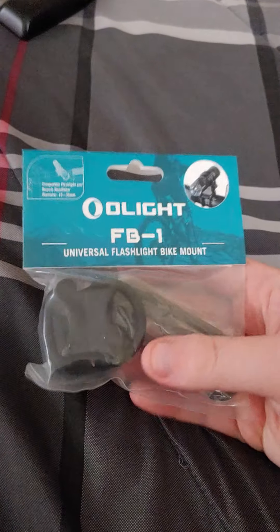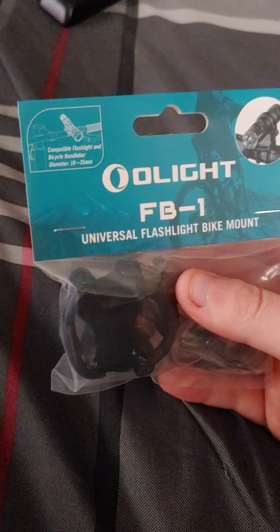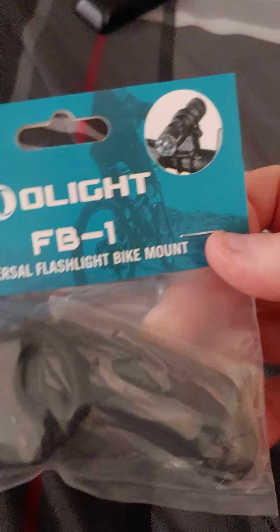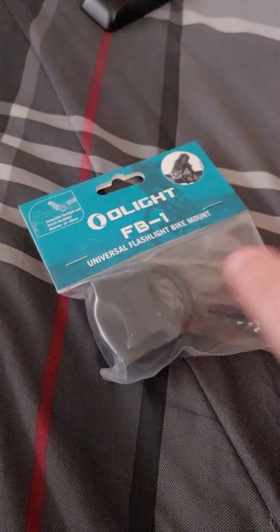Olight — that's a decent brand. This one is universal and you're supposed to be able to mount a bunch of different flashlights in there. It just has this stretchy rubber stuff that you put in there, and that piece goes around the bars, which is nice because I have two really good flashlights and two kind of crappy ones, so one of those is bound to work.